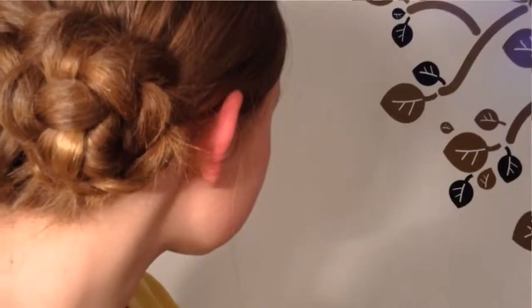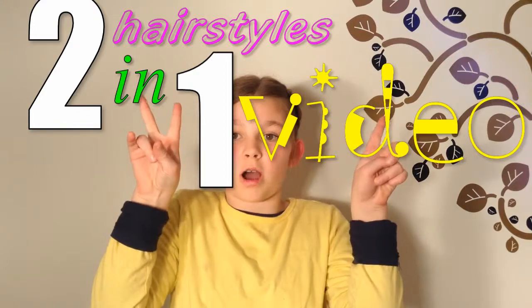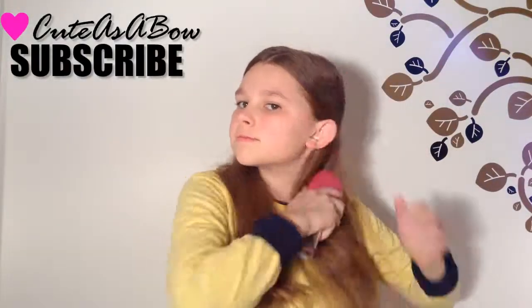Hey everyone, today's video is going to be a two-in-one video called the braided flower. You can do so many hairstyles with this — I literally incorporated it into crazy things. So let's begin!